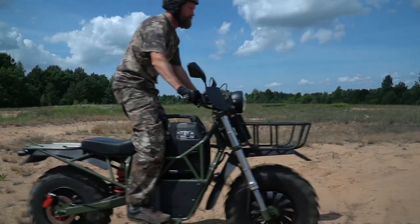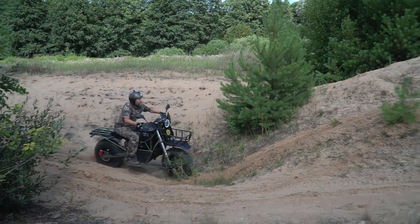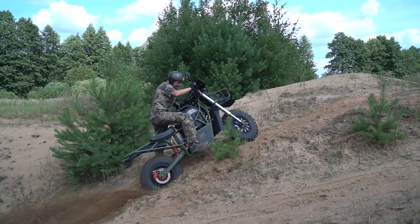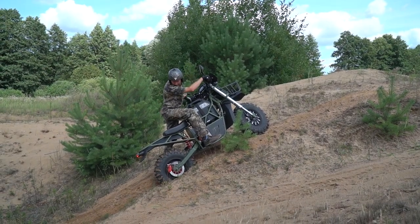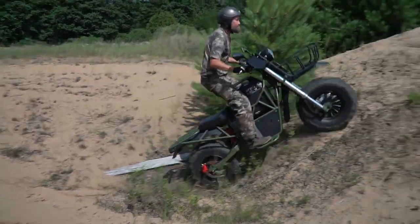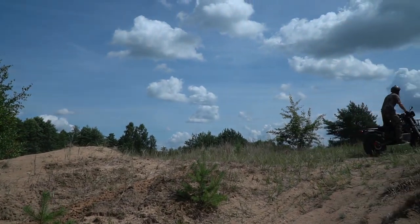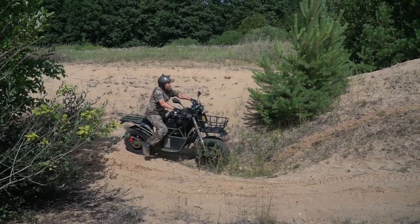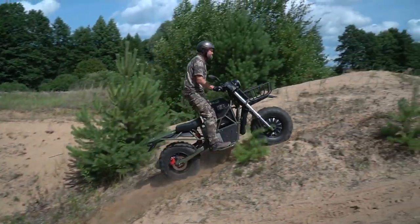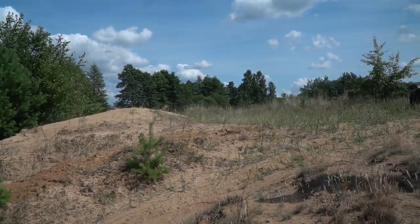Meantime we reached this steep sandy hill. First of all let's try to climb on it on rear drive — it fails! But now let's try with all wheel drive mode. Easy! And let's try one more time right from the spot. I think it's a bright example of the advantages of a 2x2 motorbike.